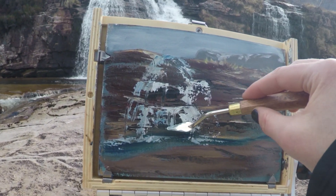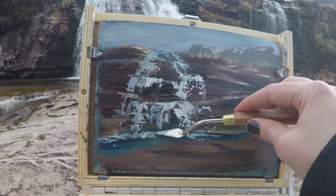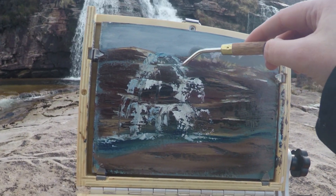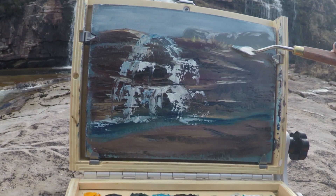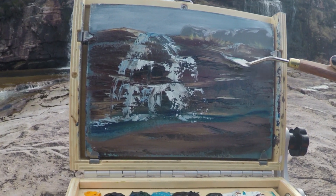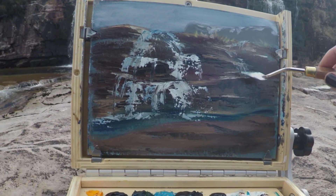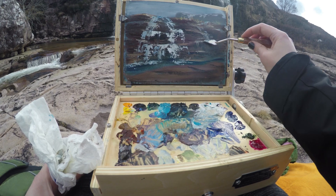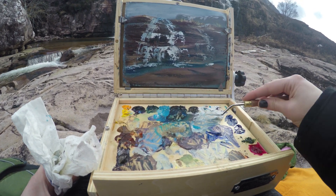I think waterfalls are one of the most soothing things to paint. They're loud, but they're just fun. Again, I have a little bit of a waterfall over here — this is like a little friend waterfall, just kind of coming down. So I'm going to use less paint and less brightness because he's sort of secondary. Sorry guy, we love you too.